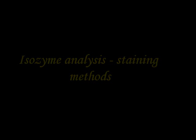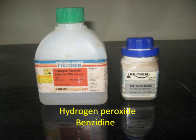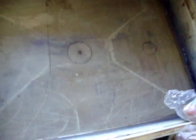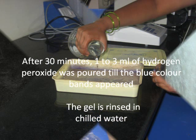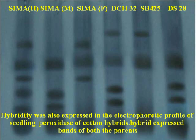Finally, staining the gel. For preparation of staining solution, the chemicals required are 30% hydrogen peroxide, 0.1% benzidine, and 6% ammonium chloride. Remove the gel from glass plates and stain with staining solution. Incubate the gel in staining solution for 30 minutes in a dark place. Then the gel is rinsed with chilled water. Hybrids expressed bands of both the parents, indicating no off-type.